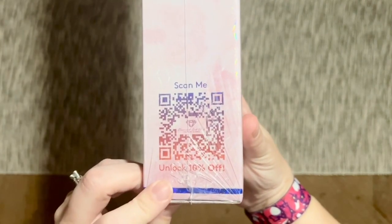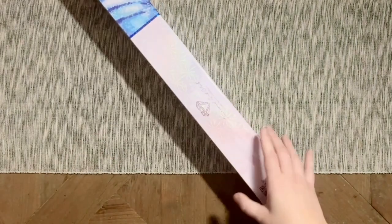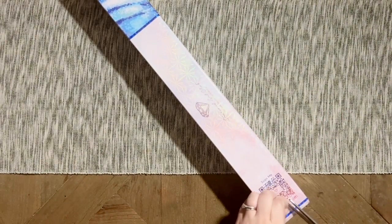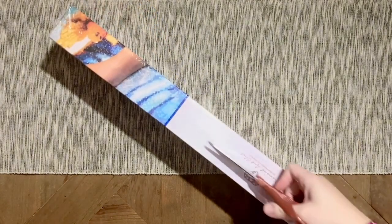On the back is info about how diamond painting works and the kit contents. If you flip it to this side, this QR code will take you to a discount code for 10% off of your order. Diamond Art Club as a rule doesn't want you to pay full price for your diamond paintings from them, so you will see lots of different discount codes in this video alone.